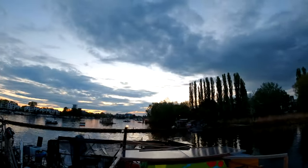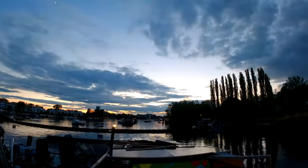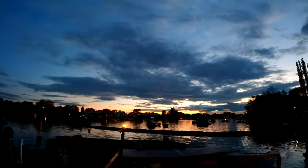And with this very shaky sunset I'm signing off. Thank you all for watching and see you in the next video.